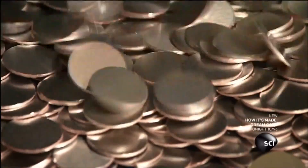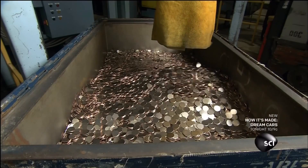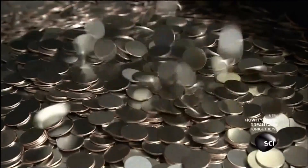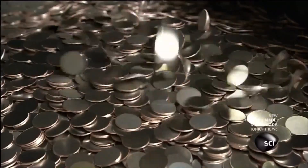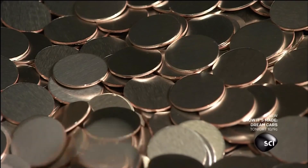The blanks spill into collection bins — and while it may look and sound like you've hit the jackpot, think again. The blanks are just plain round discs at this stage.